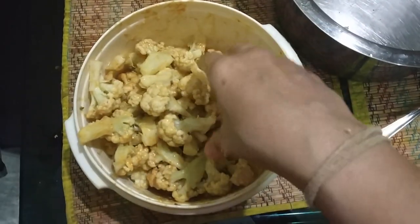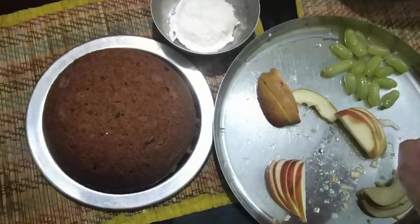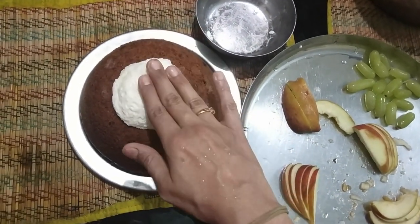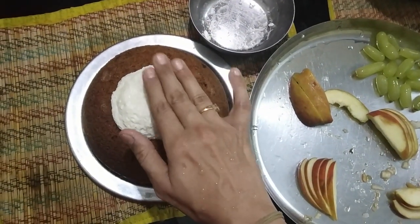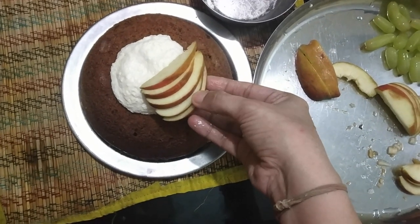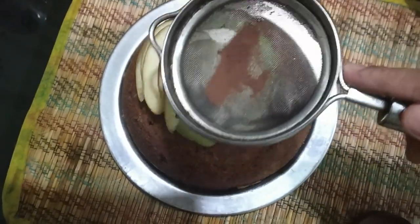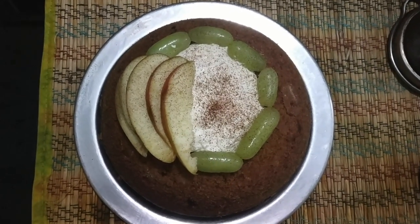Now I'm going to decorate my cake. This is my cake — it's a little cold. I have a little bit of chena, and some apples and grapes. I'm keeping the chena on top. I know it's a weird combination, but I don't have too many ingredients right now and since it's lockdown I can't buy anything. I'm placing apple slices and a few grapes on my cake. This is how my jugadu cake looks like! Now I'm going to keep it in the fridge.